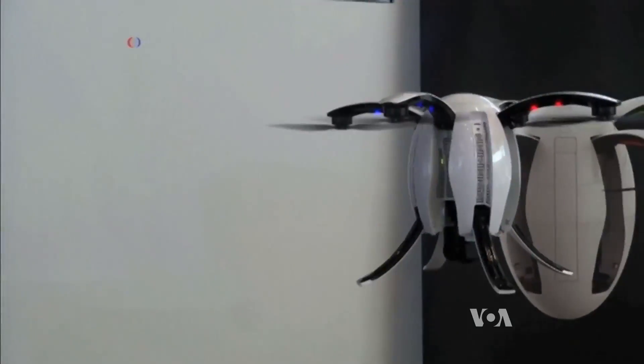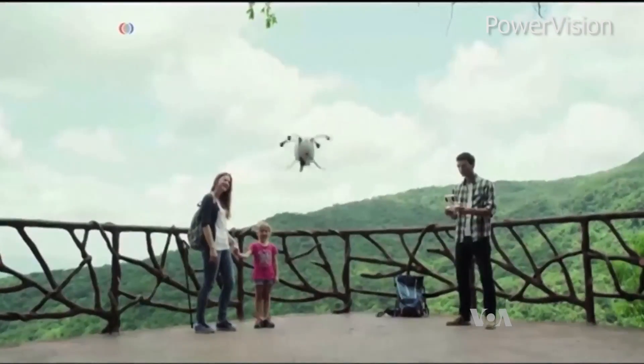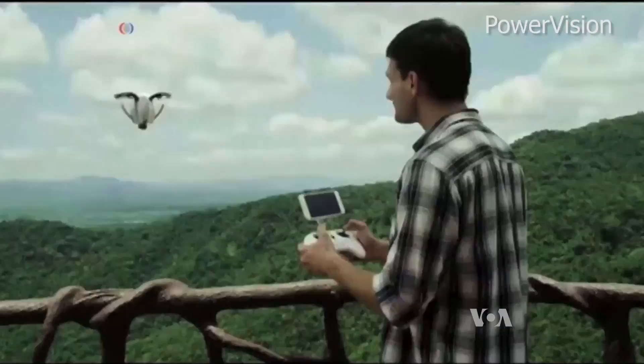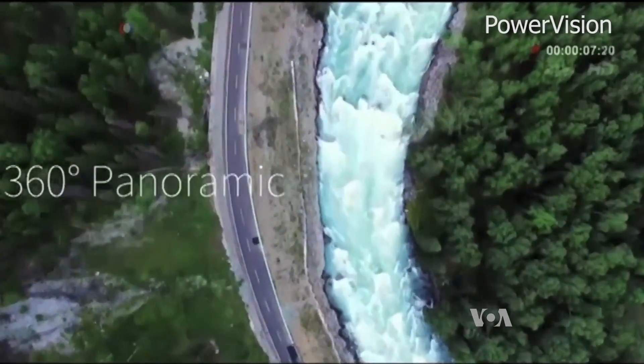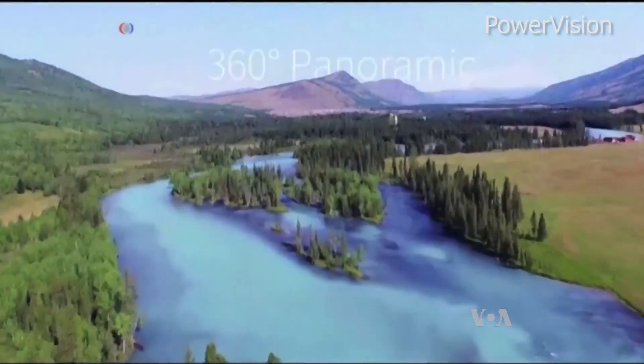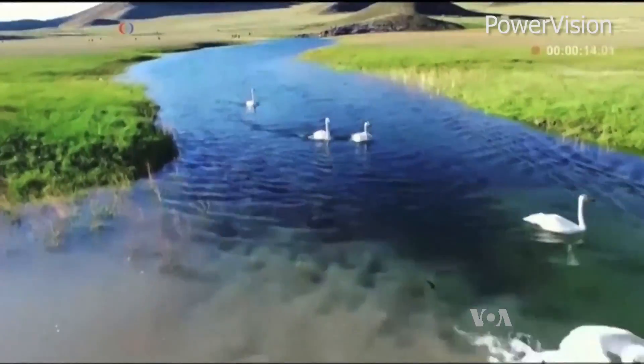The new egg-shaped drone looks like nothing else on the market. With the push of a button, four rotor blades hatch from its curved sides. It also features real-time HD video transmission, which allows users to send images to their social media accounts while the robot is in the air.